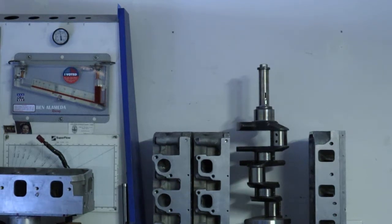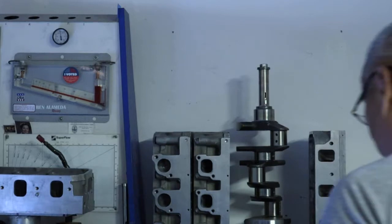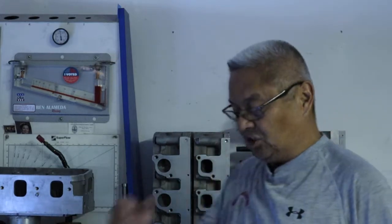Today we will talk about the differences between aluminum and steel blocks — the pros and cons. I've done several of these and will highlight some things we ought not to do.